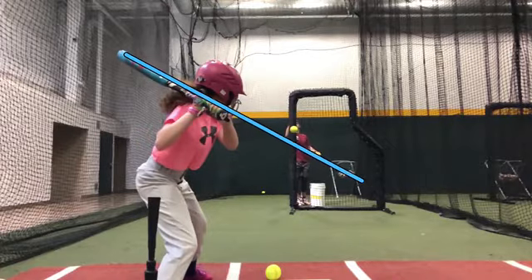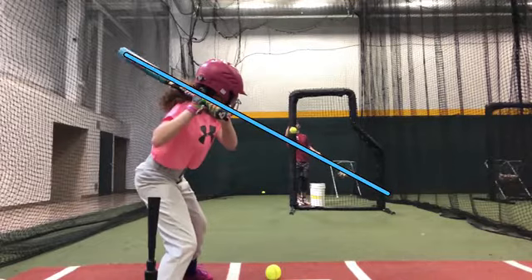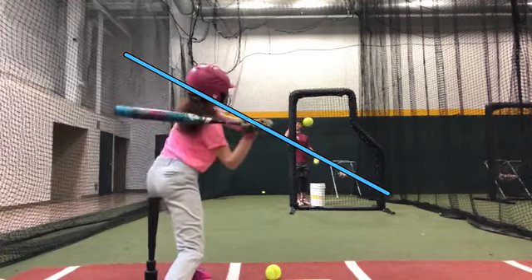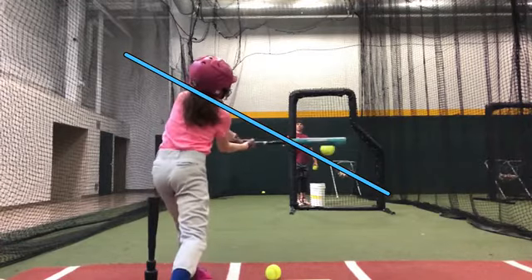What I should see is it turn right around that. Your foot's down — you were early on this pitch, so you got your foot down. I should see the bat stay right on that pitch, on that path.